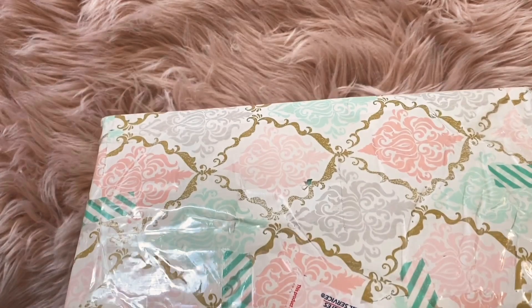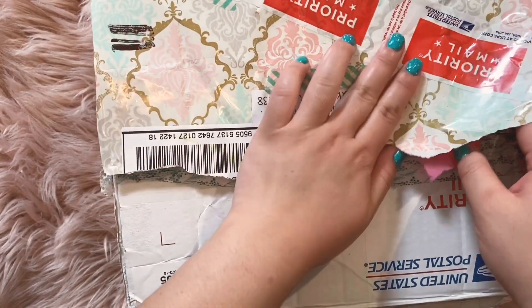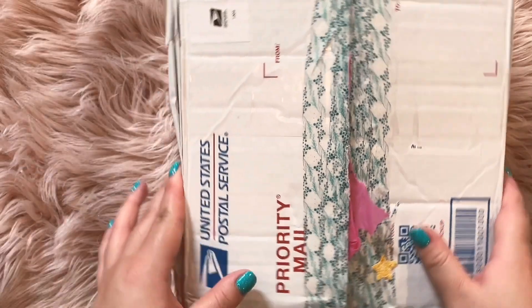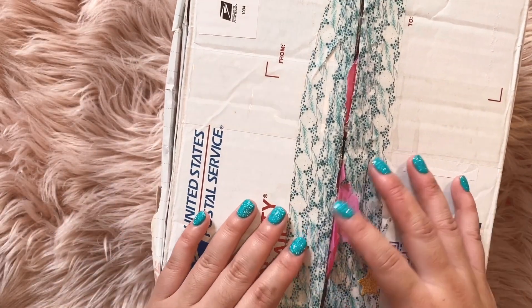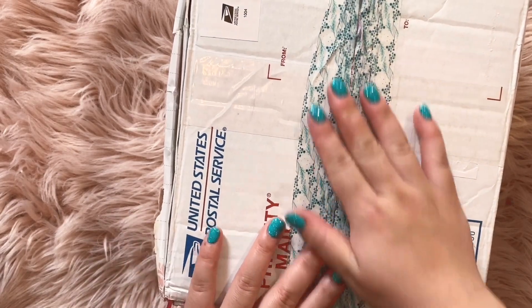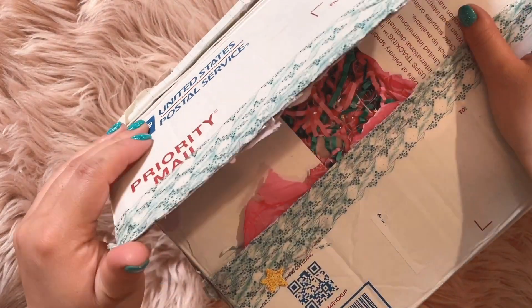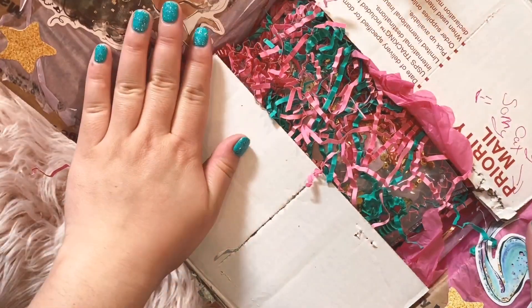She got this cute wrapping paper on it, and we decided to do a mermaid-themed swap. I'm so sorry — I got this package like two weeks ago, I just didn't have the time to open it. I'm back at work now and it's been crazy busy, so I apologize if this took so long. But let's get into it.